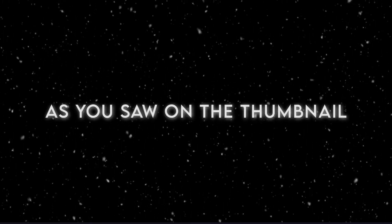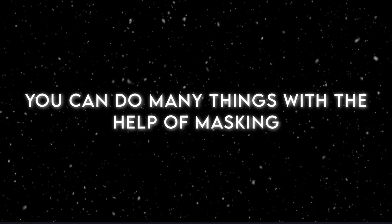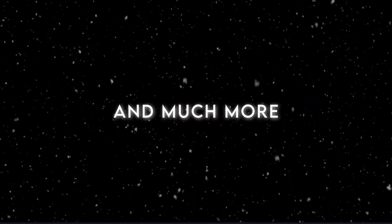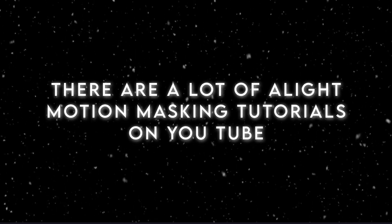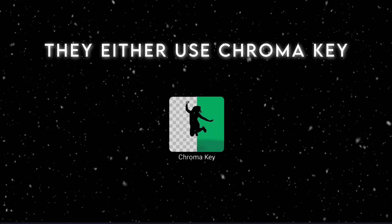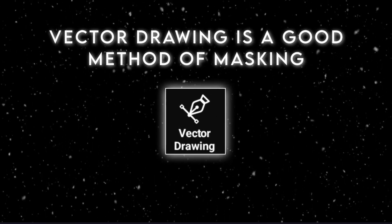Today's tutorial is about masking. Masking is a very important part of video editing as well as AMV editing. You can do many things with the help of masking, like mograph text animations, using overlay behind your character, removing background, and much more. There are a lot of masking tutorials on YouTube, but most of them use chroma key or vector drawing. Vector drawing is a good method of masking.